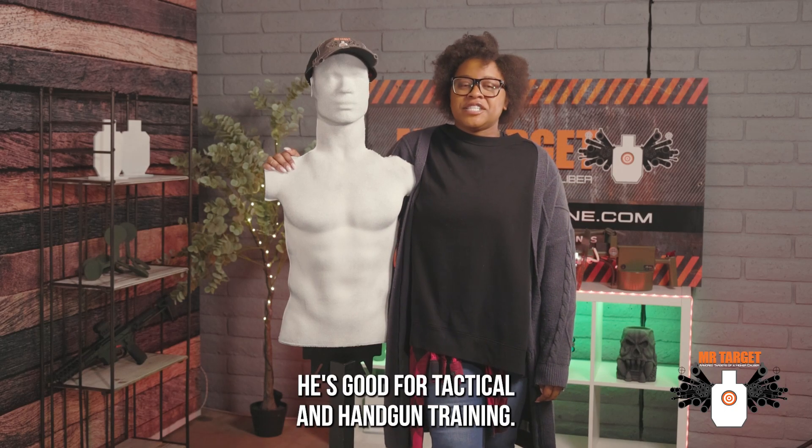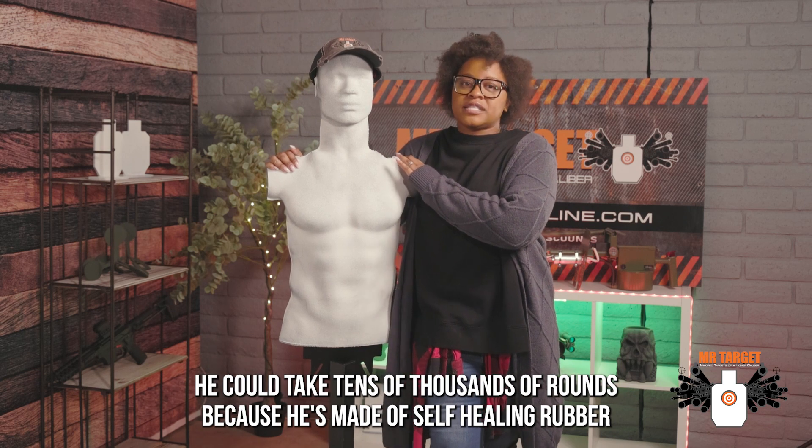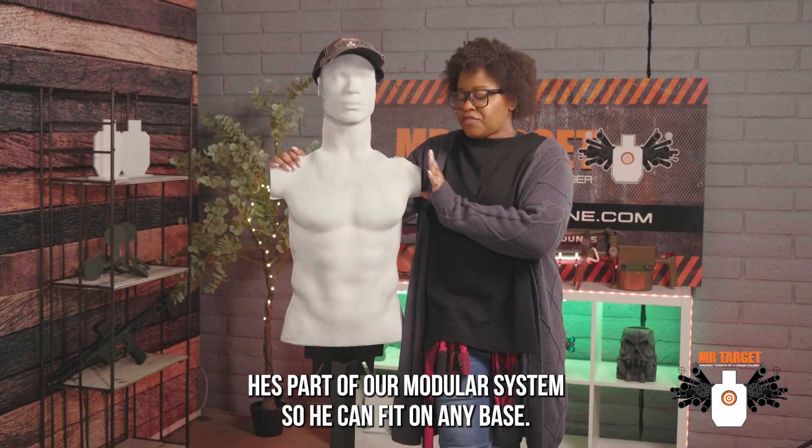This is my friend Mr. Dummy. He's good for tactical and handgun training. He could take tens of thousands of rounds because he's made of self-healing rubber. He's part of our modular system so he can fit on any base.